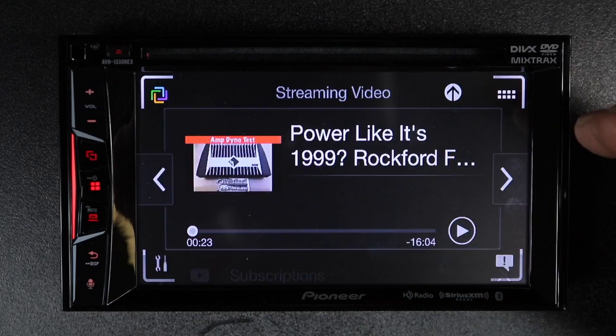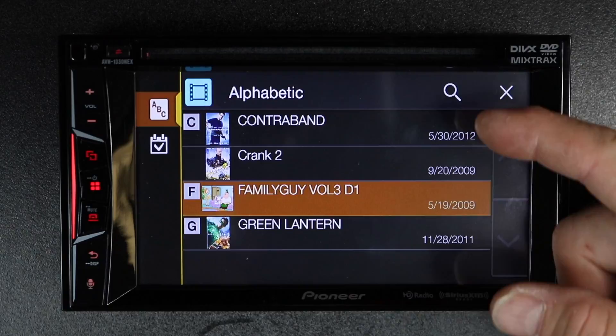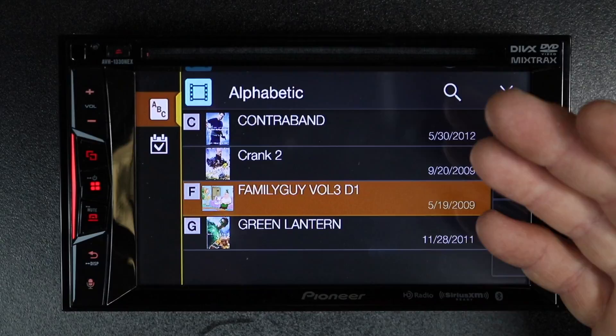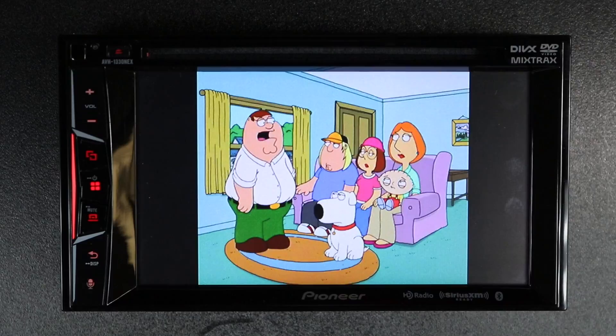Now, if you hit this icon again, you'll notice this other thing here that says Video. Go ahead and tap that. Now, when Video launches, it's going to show you movies that you have downloaded to your phone that are not iTunes movies. These are movies that fall into the Home Movies category of your iTunes library, meaning you got them through whatever method you so choose. So we have Contraband, Crank 2, Green Lantern, and Family Guy. Let's go ahead and select Family Guy. It'll go ahead and start playing your Family Guy videos.